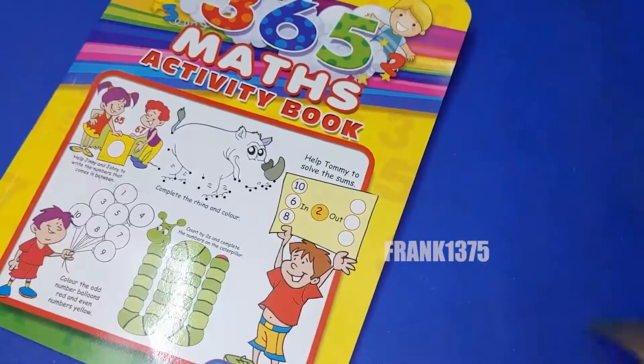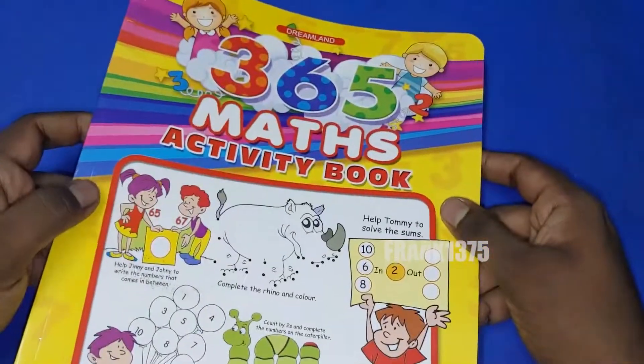First of all, this book contains different types of activities. Also, this book makes learning fun. Going into this book, it does not go in depth, but it is useful for basic learning for your kids and children.